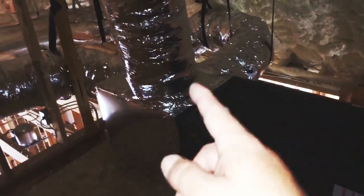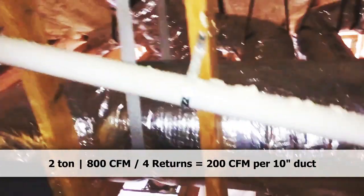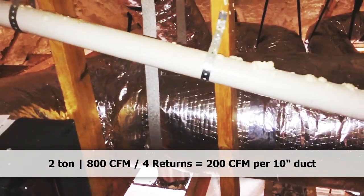We are looking at an install we are working on right now. In fact, the ductwork is done. We have one, two, three, four returns coming in the back. It's a two-ton system. We wanted to put a lot of return air in there because it's coming from all over the house.